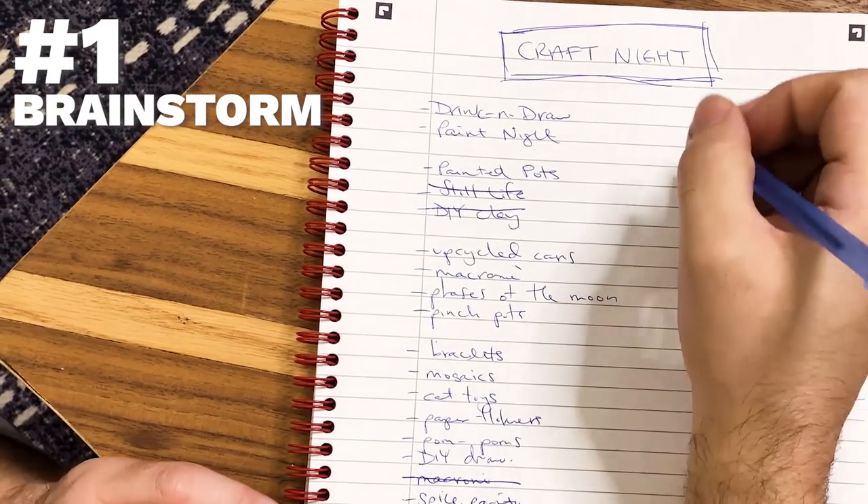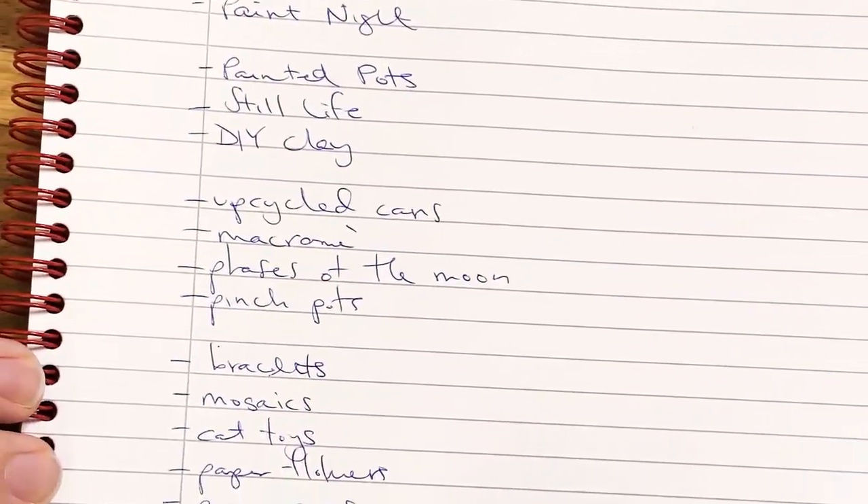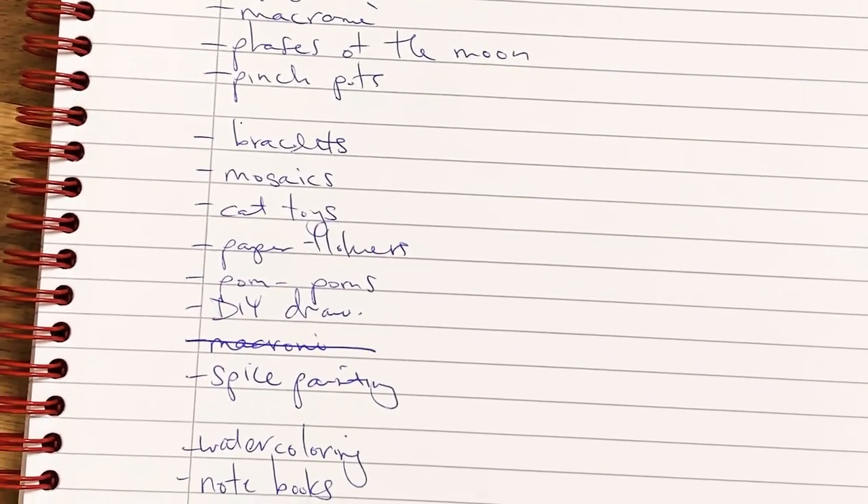Step one: brainstorm a theme for your craft night. You want to make sure that it's accessible for everyone. When we were brainstorming ideas, we thought of every single craft you can think of — like a drink or draw, a paint night, a painted pot, a still life, DIY clay, or something with recycled cans like upcycling recyclables.